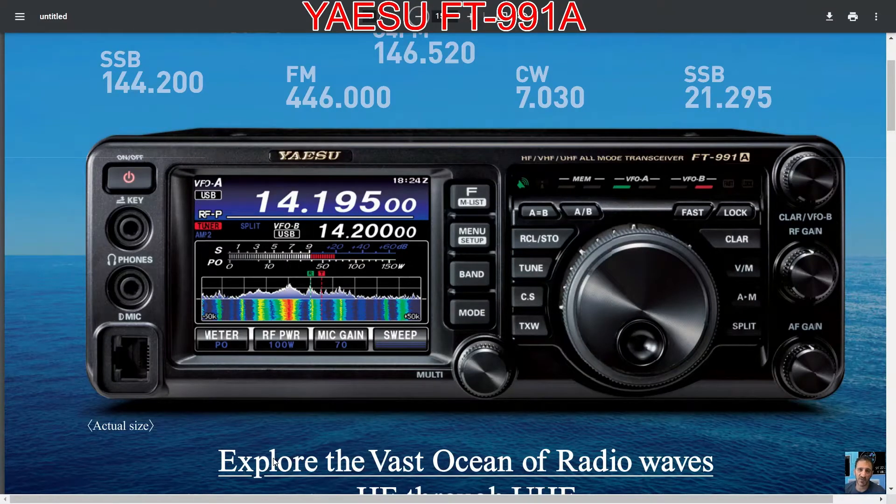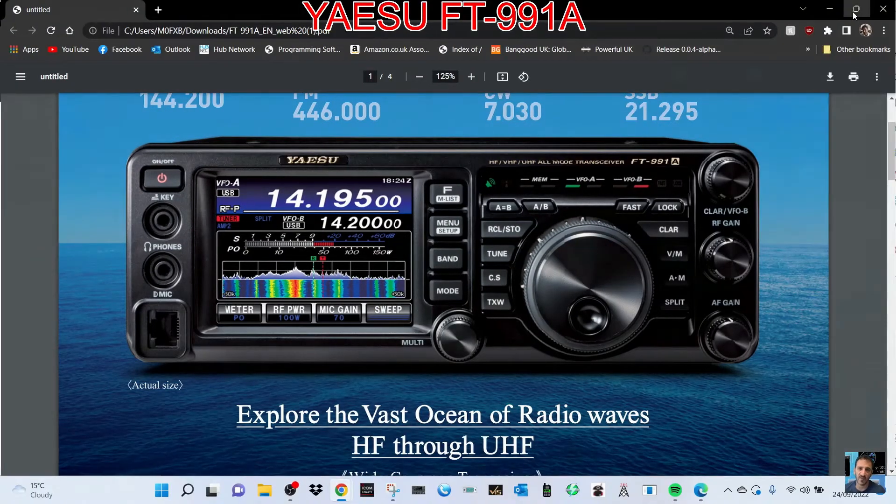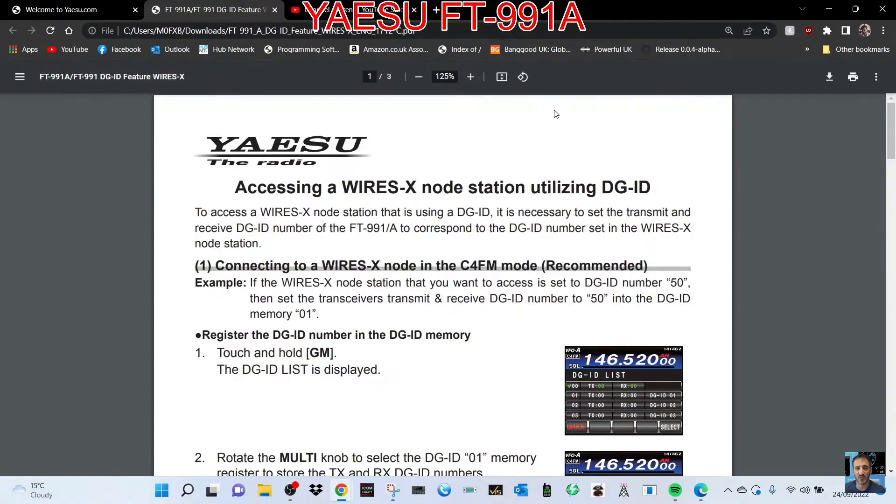M0FXB, welcome to my videos on the Yaesu FT-991A. DGID — so let's have a look at this.